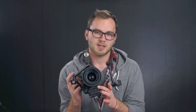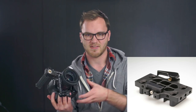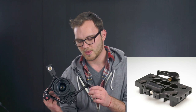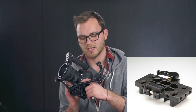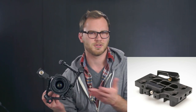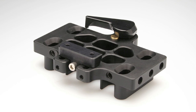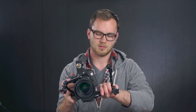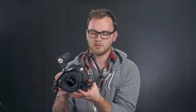Underneath the camera I'm using Cinevate's Simplice. You can build it out with rails and a giant shoulder pad, but I just have the heart of the system — a chunk of metal that accepts a Manfrotto 503-style quick release plate and has tons of quarter-20 threads all around. What's cool about this compared to other Manfrotto quick release plates is you can take the camera on and off from the top — most Manfrotto plates you slide forward, but this one you can just pull it right out from the top.